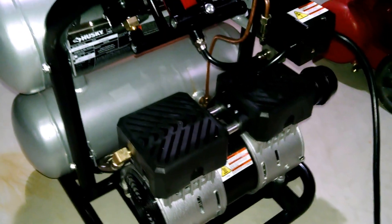This is the rear, the motor, and the back of the manifold.